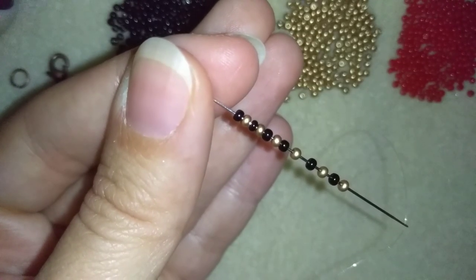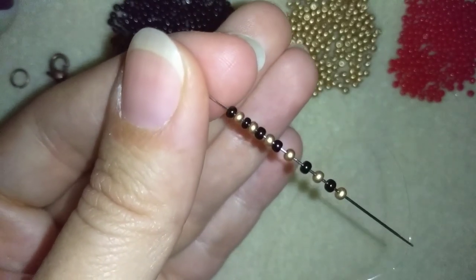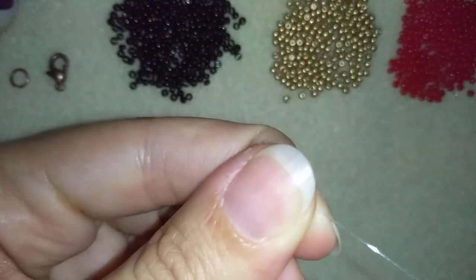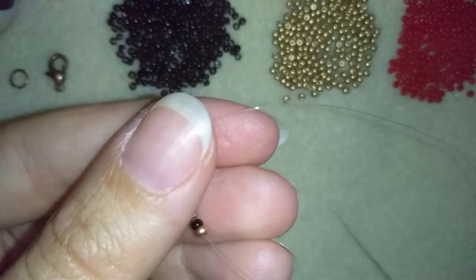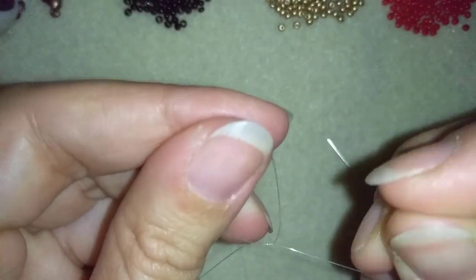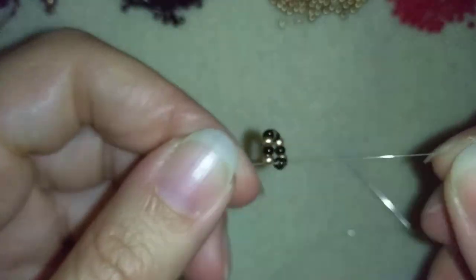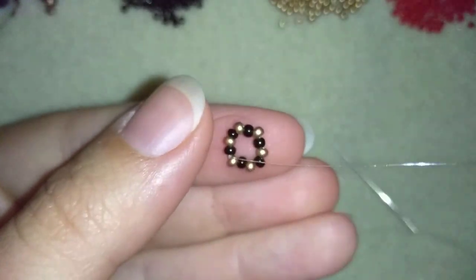Now I have 12 beads on my needle — six golden and six black — and I'm going to slide those down. I'll make a knot by making a loop and going with my tail thread twice through the loop, then pull. I'll make one more knot and now I have a circle of 12 beads.